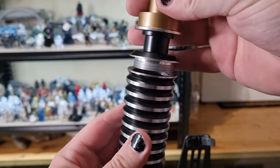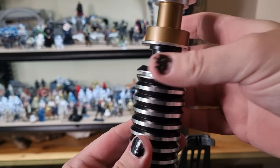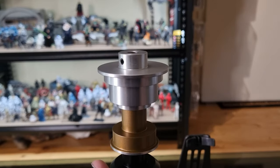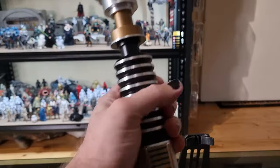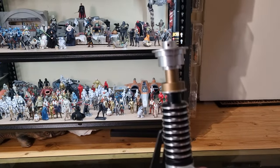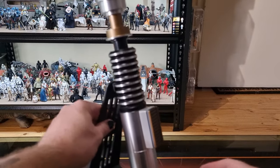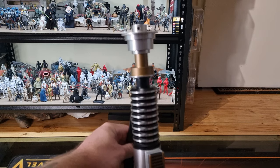With metal on metal I don't know — maybe there's another way they could do it. But anyway, that's just with the standard emitter. You can display it like that on the stand, just have the lightsaber on display — which is cool.